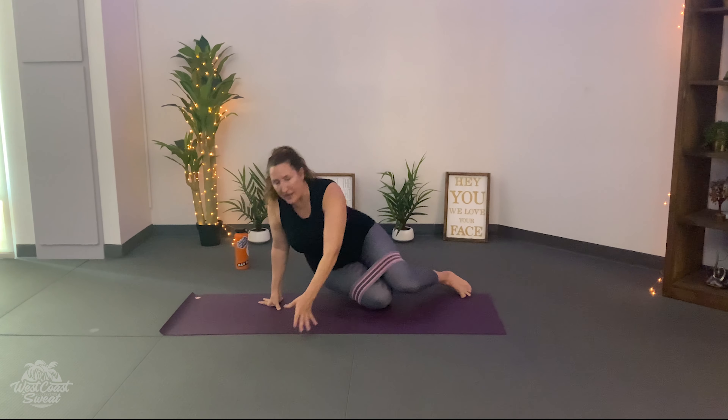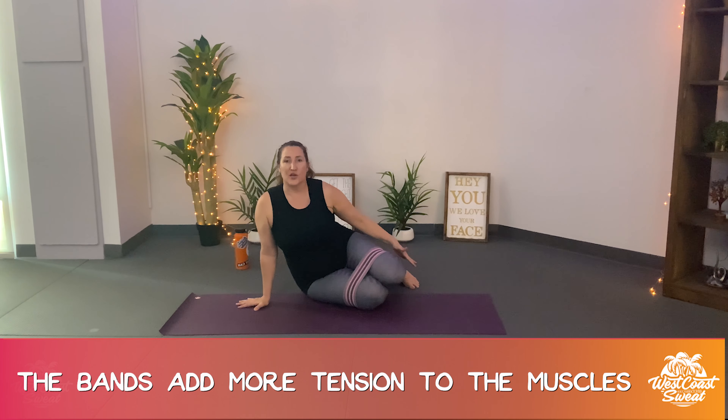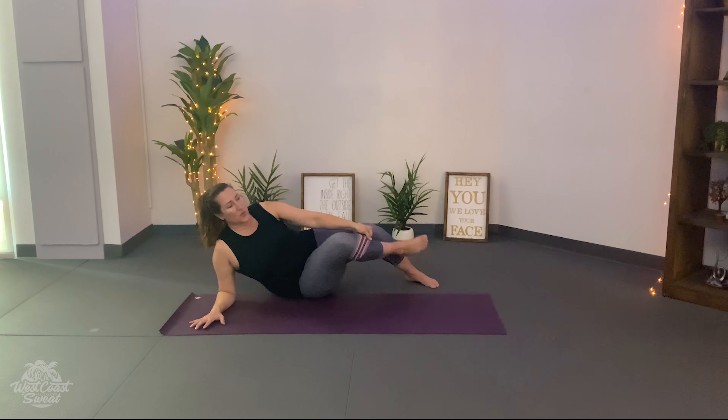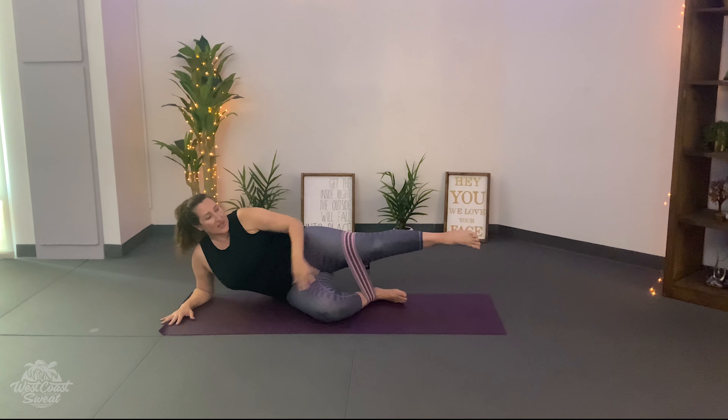The resistance bands are going to add more tension to your muscles, which is what you want. But it's going to really require you to create the awareness in your body. For example, let's say we're doing it in a leg movement — we're creating tension in the legs.